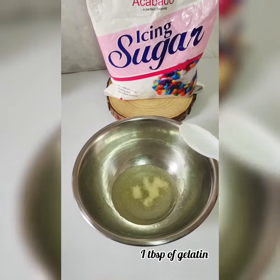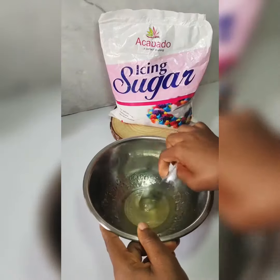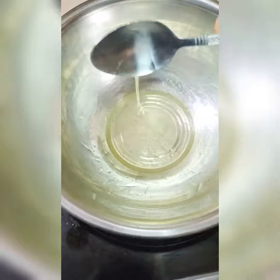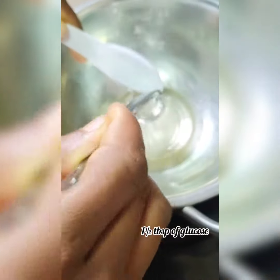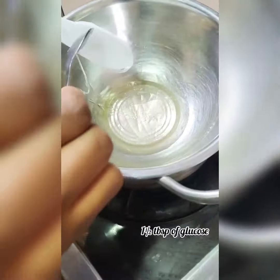I made some fondant icing using Akabado icing sugar. First, I started by adding some water into a bowl, then I added some gelatin and let it sit and rest until it absorbs the water for a couple of minutes. Then I set a pot of water over the fire and put it in my bowl of gelatin.